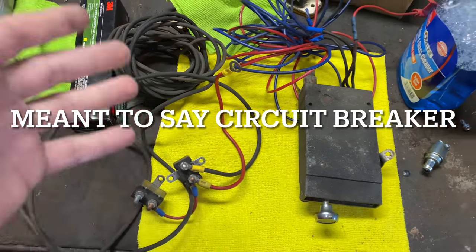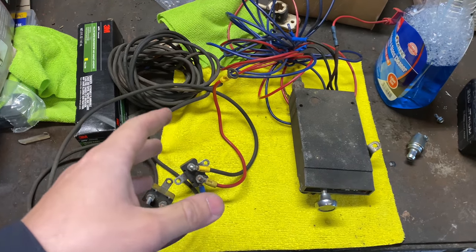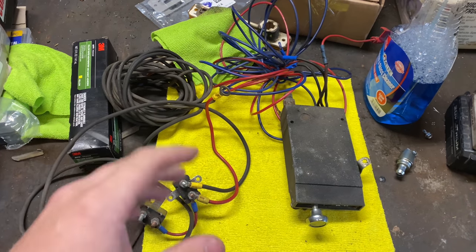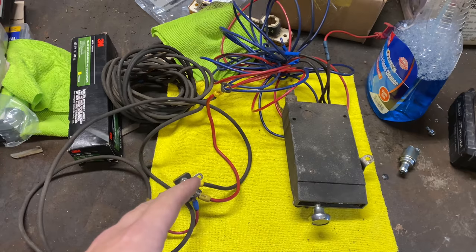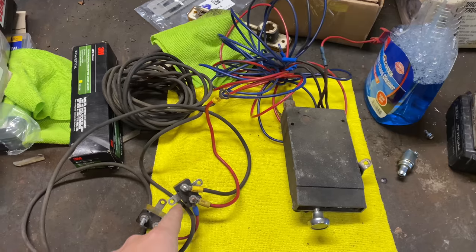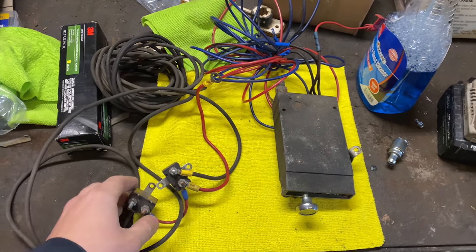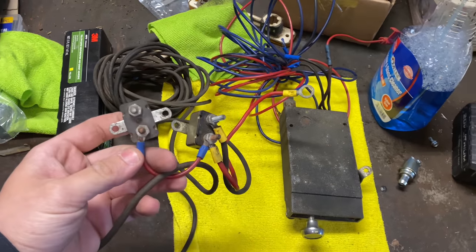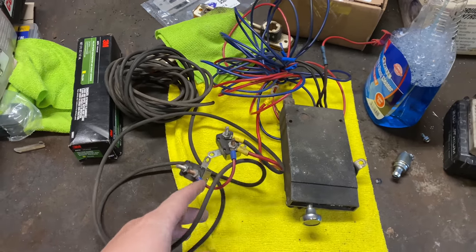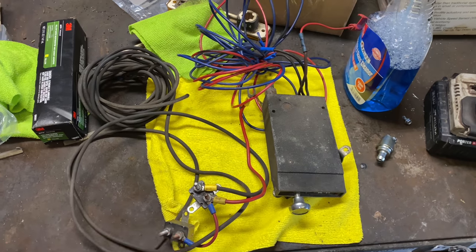I don't use fuses because if something was to happen and a fuse blew, now you're coming up on a situation and you've lost all your trailer brakes. You obviously don't want to wire it straight in either because if something happens you can fry your wiring, but you don't want to lose your brakes altogether. With this it's a resettable breaker. Something happens, it trips the breaker — I want to say these are 10-second breakers — so in 10 seconds they'll reset and then you have brakes again, so it's not a complete total loss.